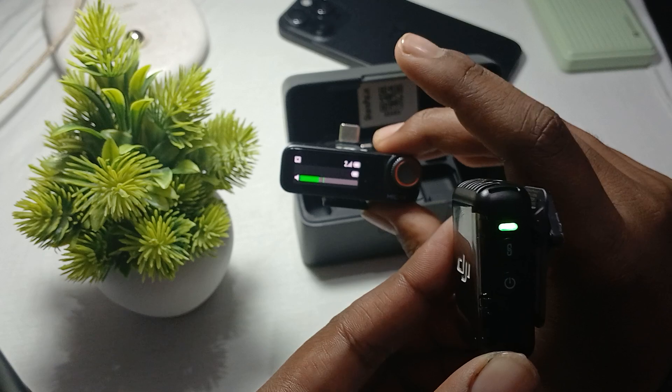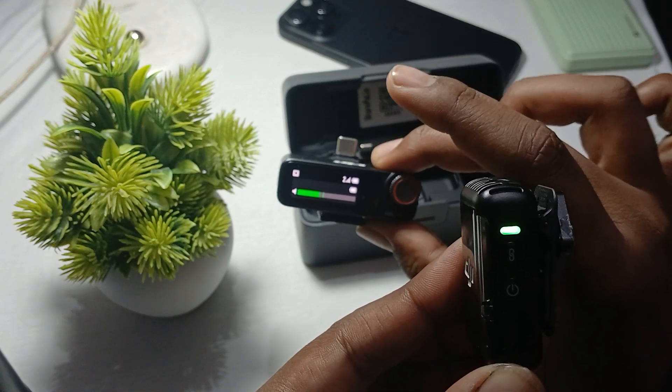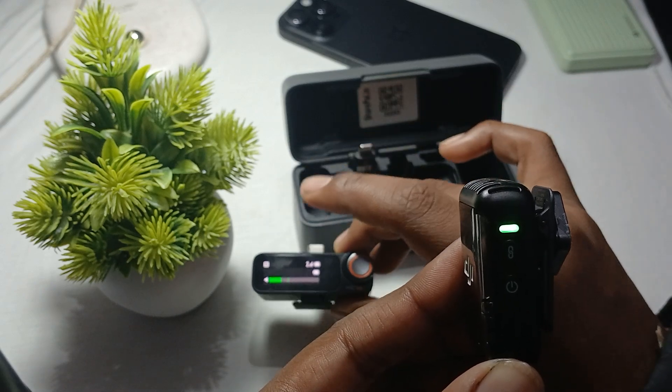So this is the simple explanation — this is the meaning of the green light on DJI Mic 2. Thank you, have a nice day, and subscribe to our YouTube channel for more information.